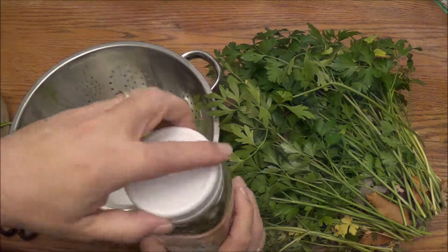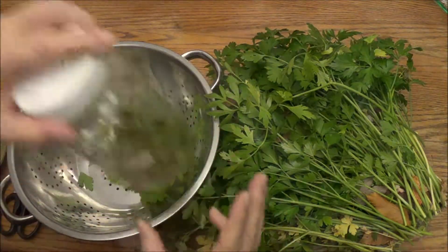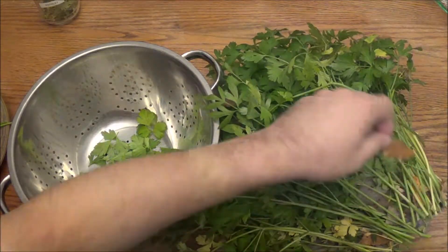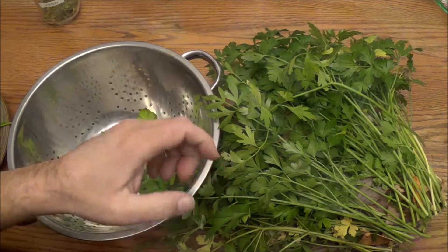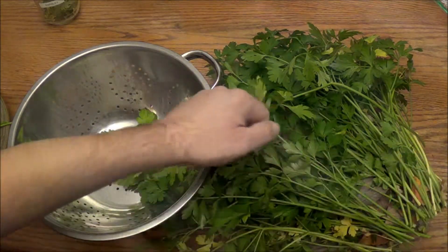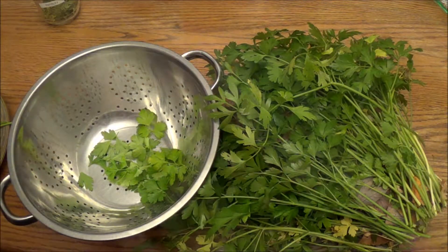I'll put a plastic top on the jar. I'm sure you could also use the two-piece metal caps - those would work fine too if you can't find the plastic caps. You can see the leaves came with some roots when I cut them. I cut them about an inch off the ground, leaving an inch from the ground, and the roots basically just pulled out afterward, which I put into the compost.